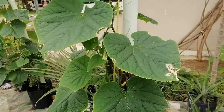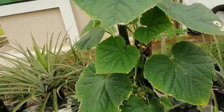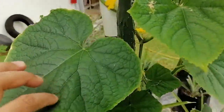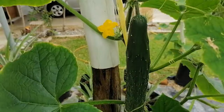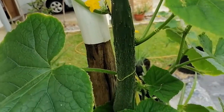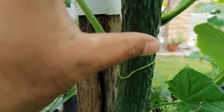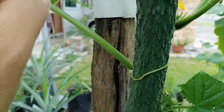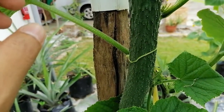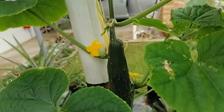Today I want to introduce the cucumber — this is called Japanese cucumber. In Malaysia it is called 'timun hijau Jepun.' You can see a very long fruit here. It is a very green color, and the best quality is that they have a huge number of spines, which can protect them from the fruit fly.